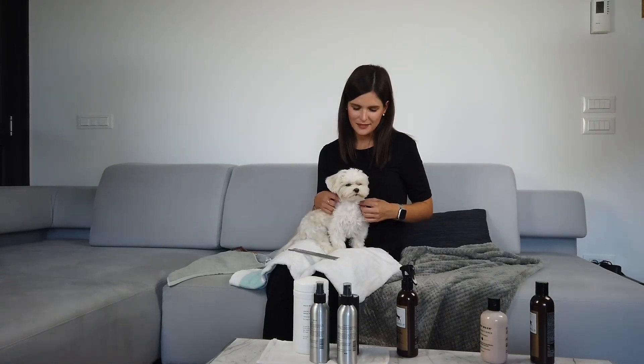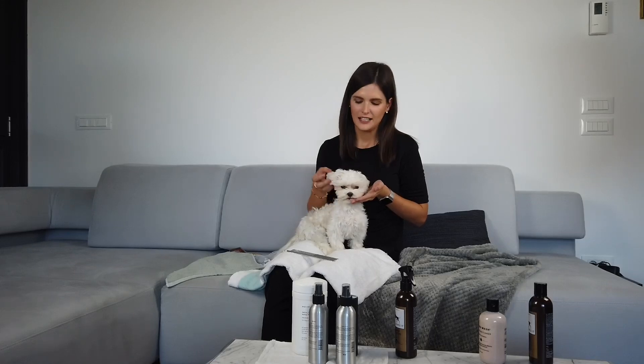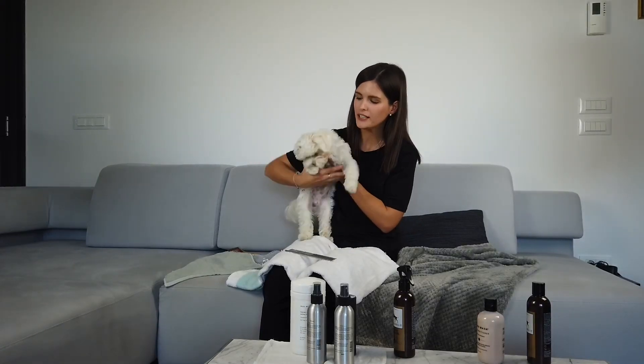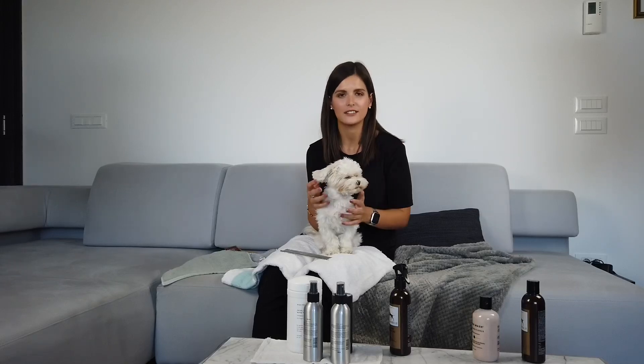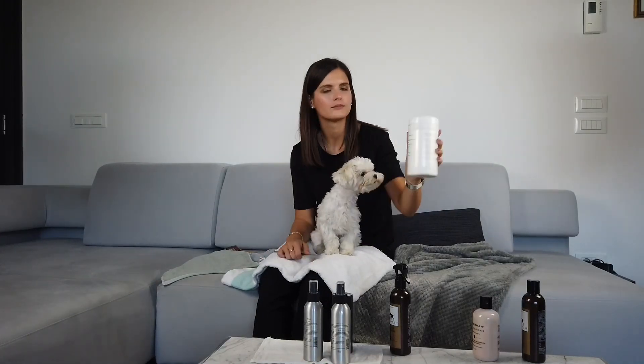The next step is the area around his eyes. It's very common for Maltese dogs to have issues with tear staining, and to be completely honest with you, Gino has these issues as well. We try to do our best and clean it regularly, and maybe even prevent it in the future. For that, we use these facial tear stain wipes.